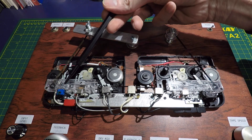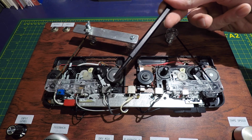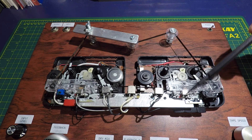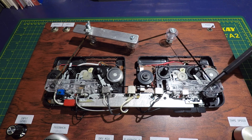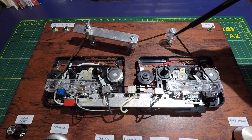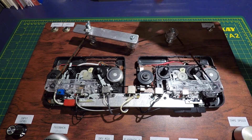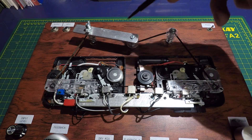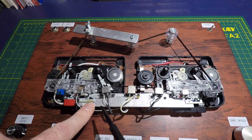This side carries the erase head and the record head, and then free in the center we have the three different playback heads. Over here the fourth playback head is not connected — it's just being used as a guide — and then the pinch roller which feeds the tape back around. I use these little bobbins from sewing machines, and with this adjustment arm I can swing in and out to adjust the tightness of the tape.